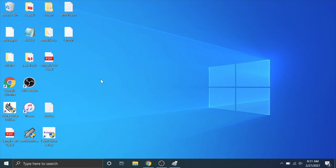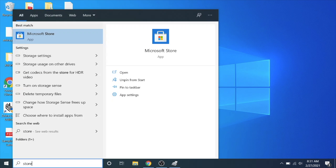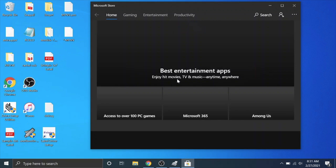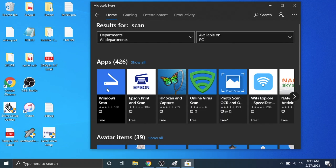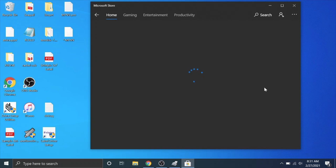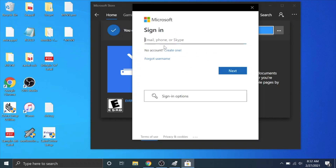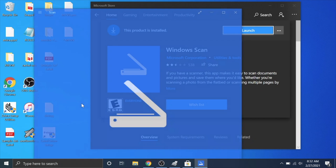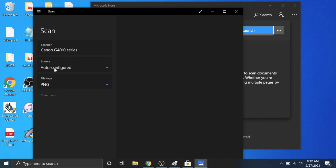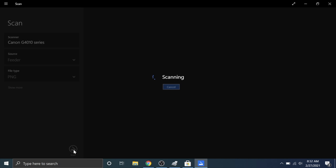Here we are on our Windows computer. There is a program called Fax and Scan, but I haven't been able to get that to work correctly. If you go to the Microsoft Store and type in 'scan,' you should get a program called Windows Scan. It's got terrible reviews, but it does give you the ability to scan pretty simply and for free. Hit Install — it might ask you to sign in, but you can just X out of that. It is now downloading and installing the Windows Scan app. Hit Launch and it should recognize your scanner source, auto-configured. We're going to use the feeder, scan to PNG, and hit the Scan button.